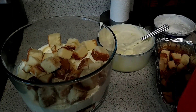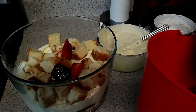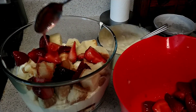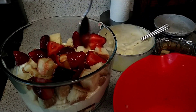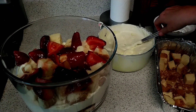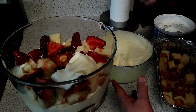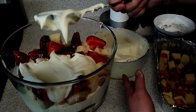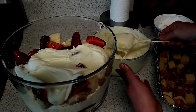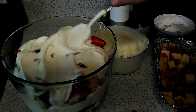A few more strawberries and a little more pudding mix. This is going to be such a good dessert, and it's great for the summertime too.